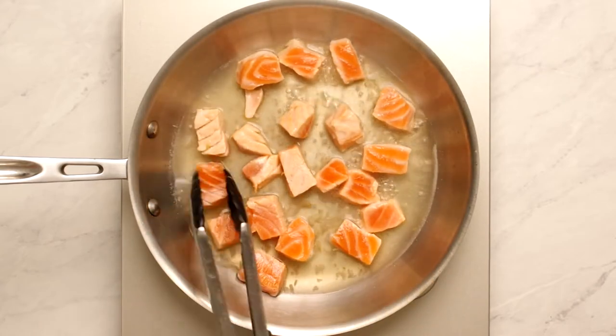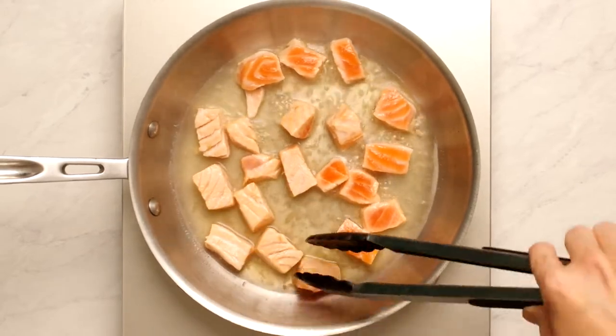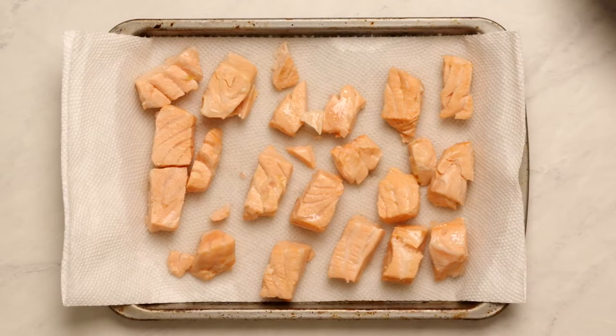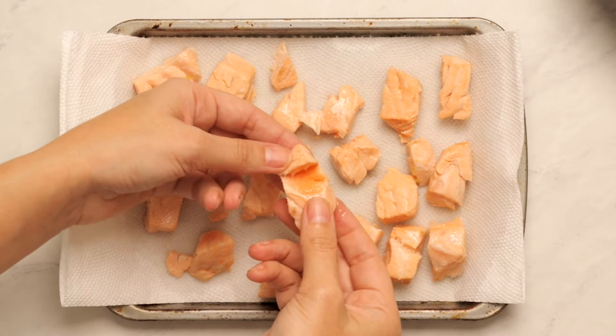Basically, as soon as you put them in, you'll need to start turning over the pieces individually so they cook evenly. Remove the salmon pieces from the wine and strain the shallots out. Here's my opaque salmon.